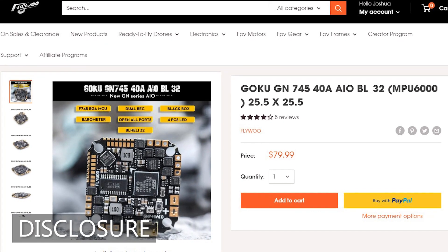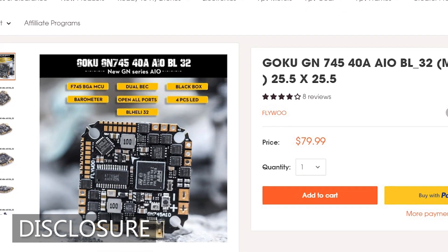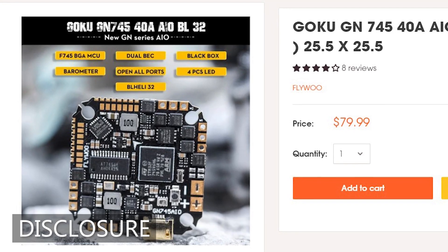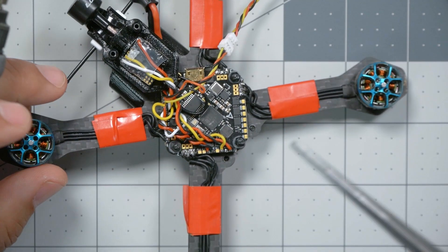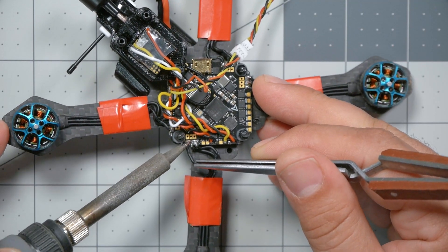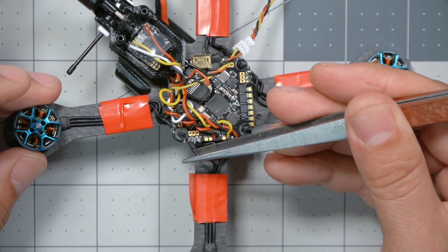The product you're about to see me review, the Flywoo Goku GN745, was purchased by me with my own money. I have not received any compensation of any form in exchange for making this video, and nobody has had any editorial control or approval over the contents of this video. As I begin to desolder all the parts from the current flight controller, I feel like I should speak a little more about my philosophy about replacing parts.